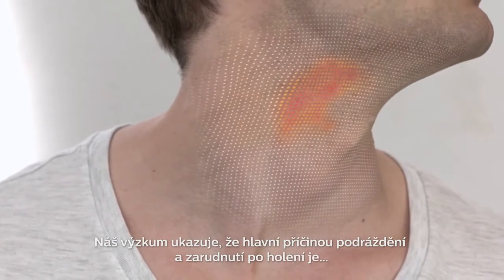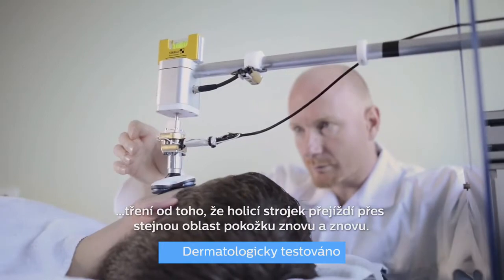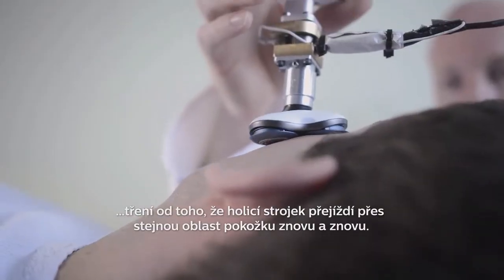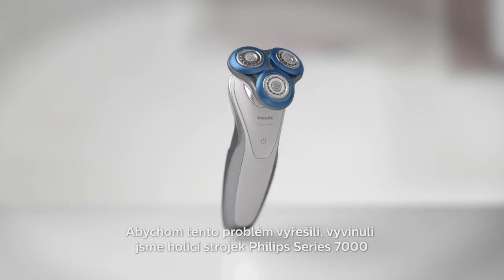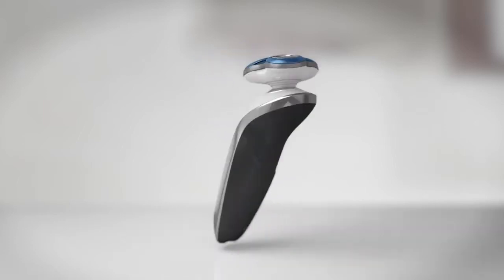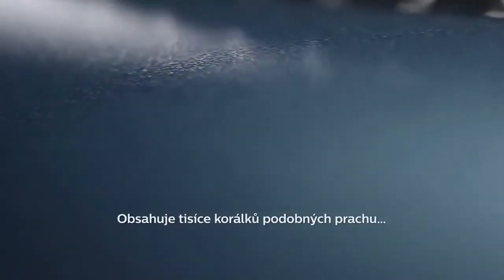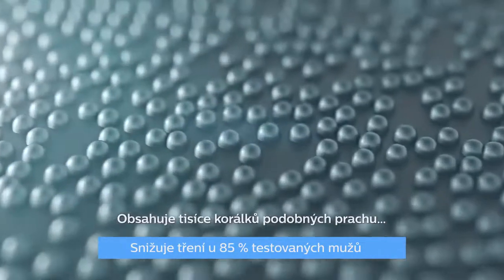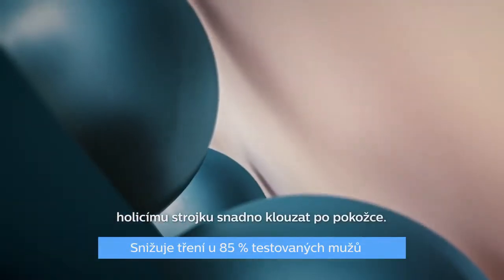Our research shows that the main cause of shaving irritation and redness is friction from the shaver going over the same area on the skin again and again. To tackle this problem, we developed the Philips Shaver Series 7000 with comfort rings that have a special anti-friction coating. It contains thousands of powder-like beads giving the rings a smooth surface that lets the shaver easily glide over the skin.